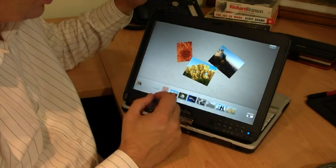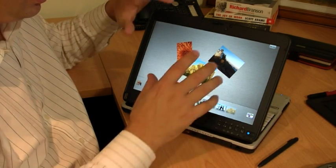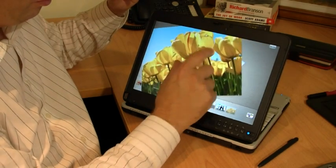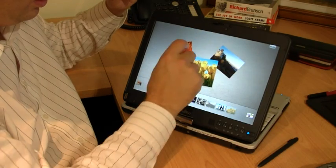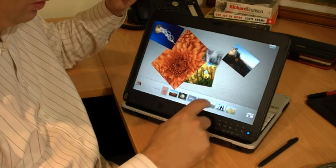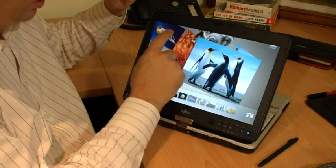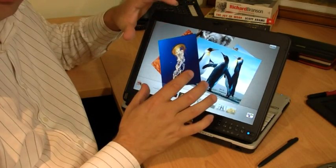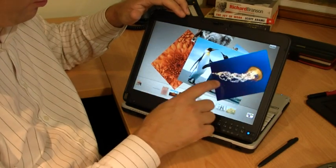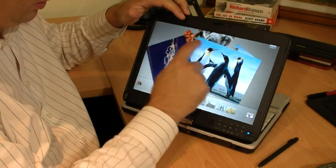A couple of applications I wanted to show you from the Microsoft Windows 7 Touch Pack. This one's called Collage and it allows you to play with some of these multi-touch features. If I drag from one end, as you can see, it will rotate around.